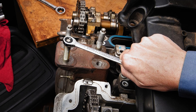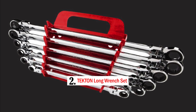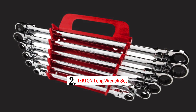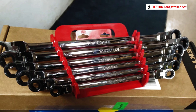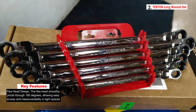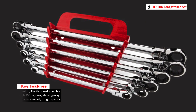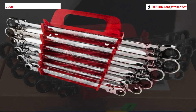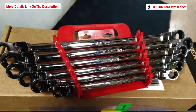Number two: the TEKTON Long Flex Ratcheting Box End Wrench Set, designed for various mechanical and automotive applications. These wrenches eliminate the need to refit after each turn and feature a long beam for reaching narrow spots. The flex head design smoothly pivots through 180 degrees, holding any angle to easily slide onto fasteners and navigate around obstructions.